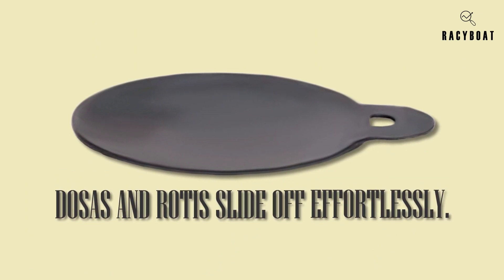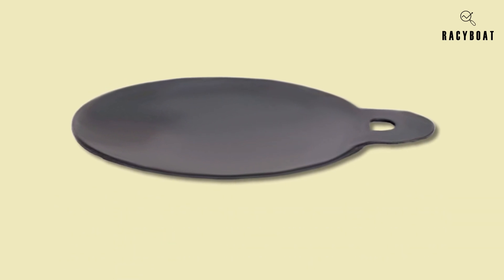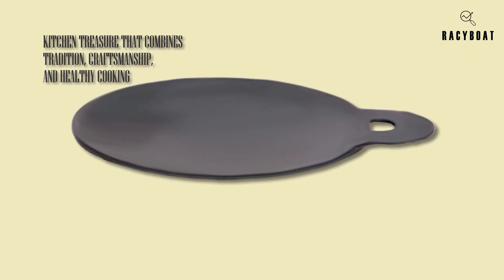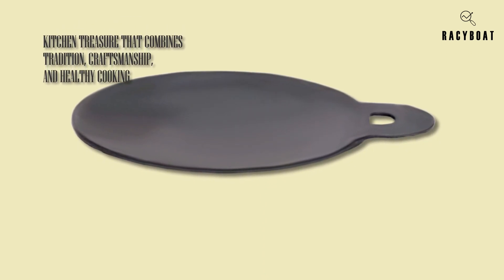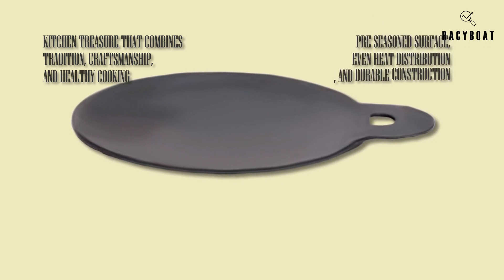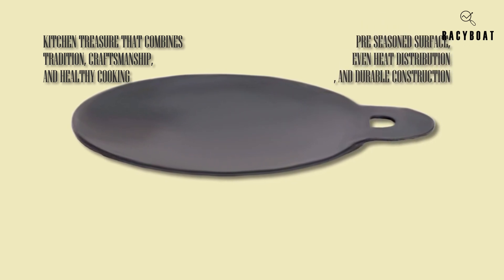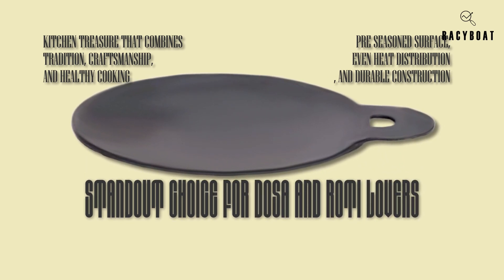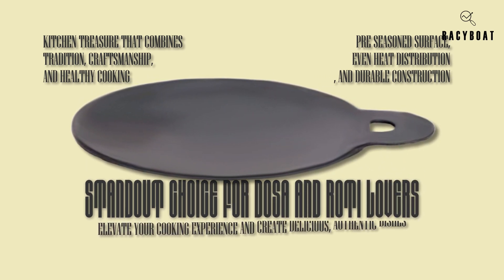In conclusion, the Zista Traditional Handcrafted Iron Dosa Tawa Pan is a kitchen treasure that combines tradition, craftsmanship, and healthy cooking. Its pre-seasoned surface, even heat distribution, and durable construction make it a standout choice for dosa and roti lovers.